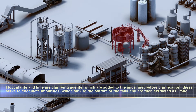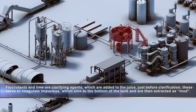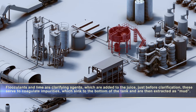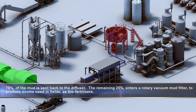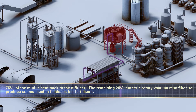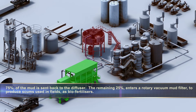Flocculants and lime are clarifying agents which are added to the juice just before clarification. These serve to coagulate impurities, which sink to the bottom of the tank and are then extracted as mud. 75% of the mud is sent back to the diffuser. The remaining 25% enters a rotary vacuum mud filter to produce scums used in fields as bio-fertilizers.